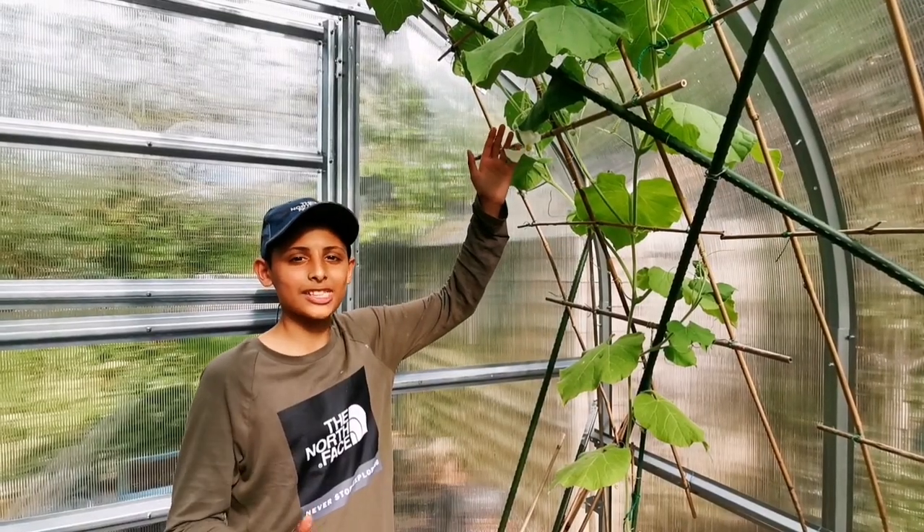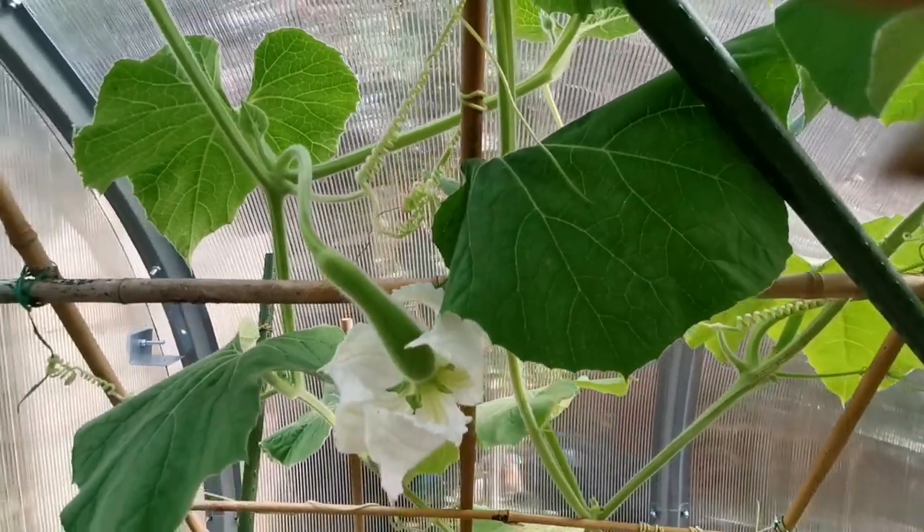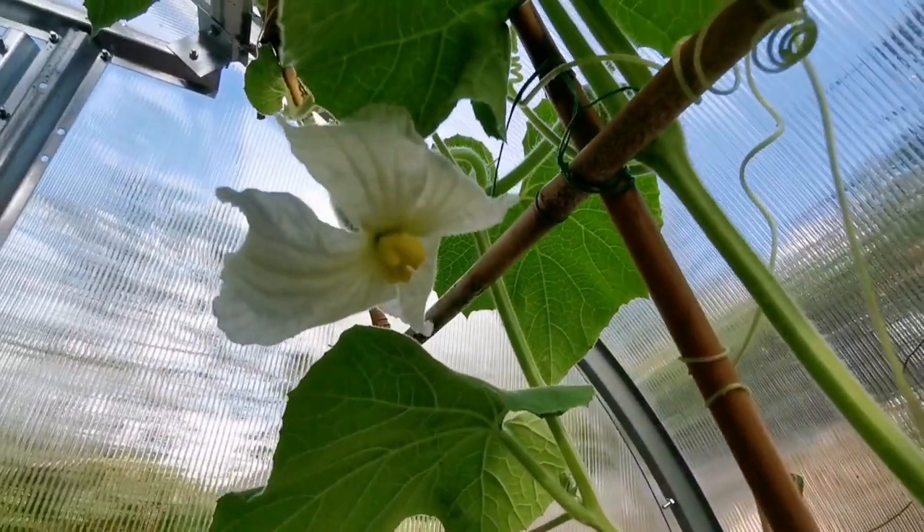If this hand pollination was successful, the fruit will turn into a large buttergourd. However, if it wasn't successful, the fruit will turn brown and it will die off.